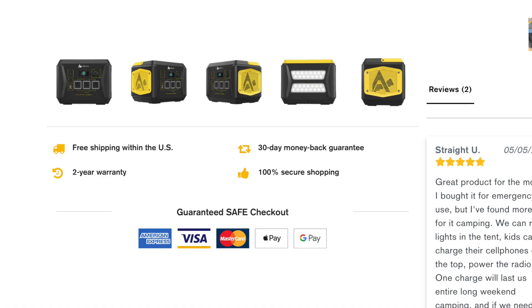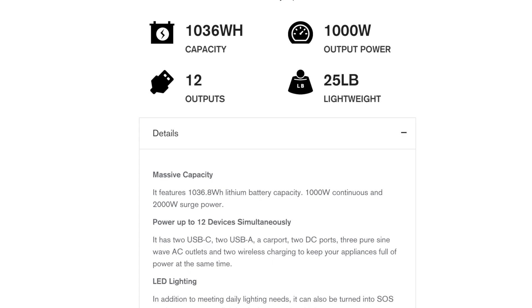A couple of highlights on the website: free shipping within the US, a two-year warranty, a 30-day money-back guarantee, and 100% secure shopping. This thing does weigh 25 pounds, so shipping would be pretty expensive — so free shipping is good. It has a 1036 watt-hour capacity and a 1000-watt output power, so basically anything that runs 1000 watts or below you can run on it.